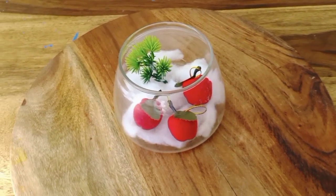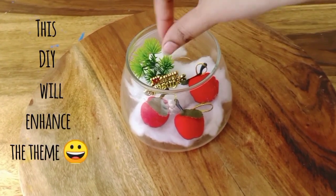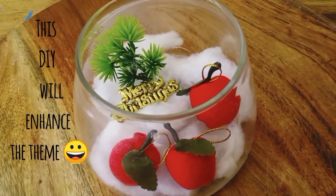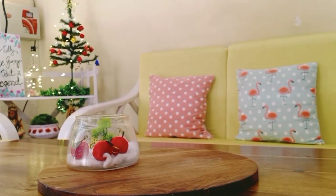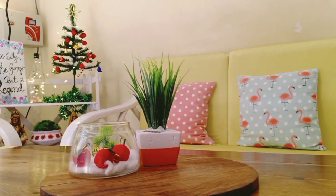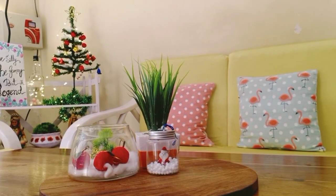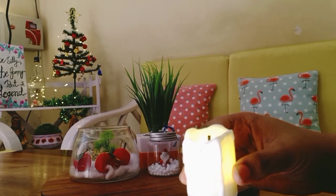Look how cute it looks! Now I'll show you a 'Merry Christmas' small DIY. This will go perfectly with Christmas, and the tabletop will get a beautiful makeover. Now I'll show you all the decorative items. I'm putting all the decorative items on a wooden board so they stay together and you can easily move them on the table. In this way the table will look good and all the decorative items will look very nice.